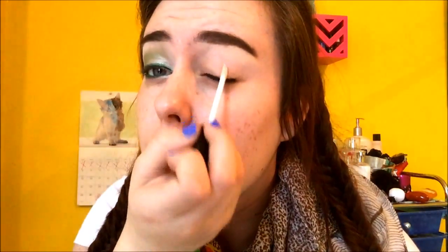If you'd like to see the look, keep on watching and make sure you subscribe for more videos. To start this look, I'm going to take my ELF Eyelid Primer and apply it to my eyes. Then I'm going to take my NYX Eyeshadow Base in white and apply that as a base to my whole eyelid.